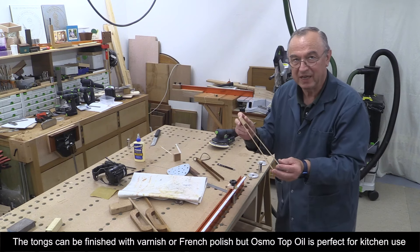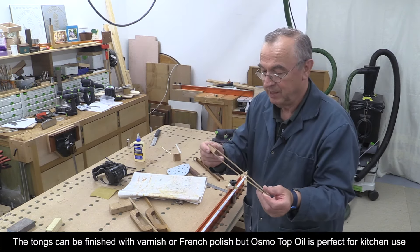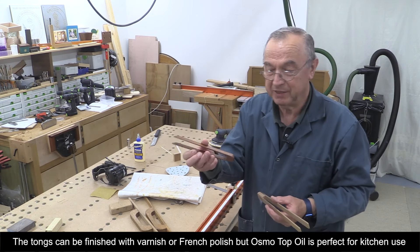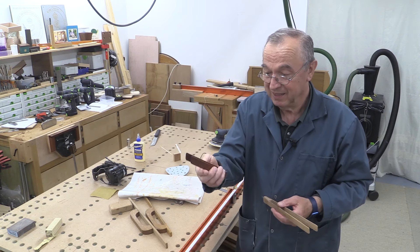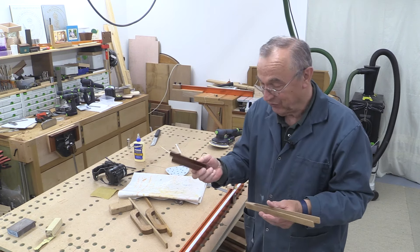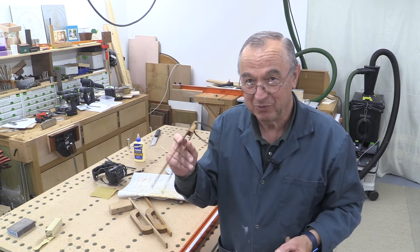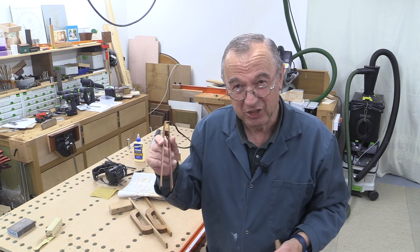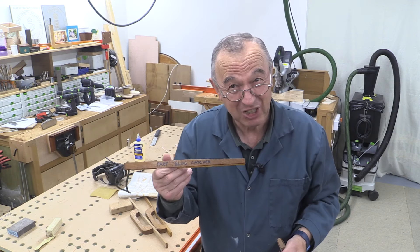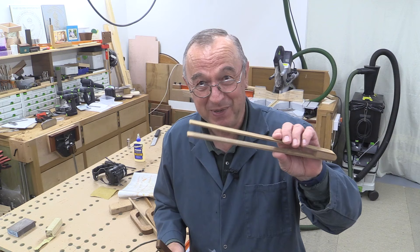That's it — that's now completely finished. I'm going to give this one to a friend of mine. We've got the original one I made about 35, maybe 40 years ago, which is what reminded me to make this video. And I've got one which we're going to use in the garden — sometimes there are things you want to pick up that you just don't really want to touch, particularly if you've got slugs or something. Anyway, I hope you've managed to make one of these. Thank you very much for watching. Take care, bye-bye.